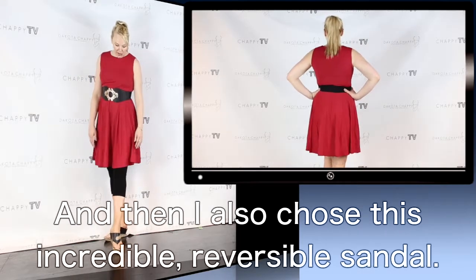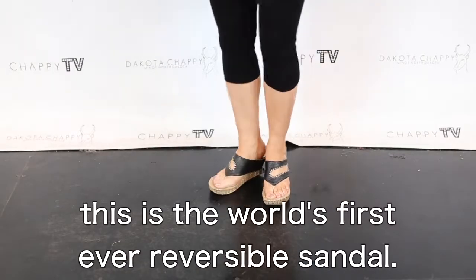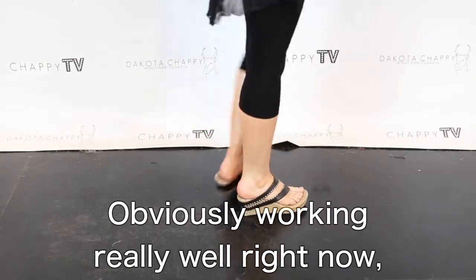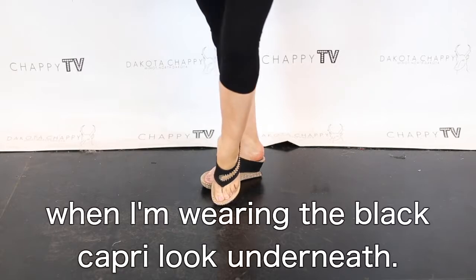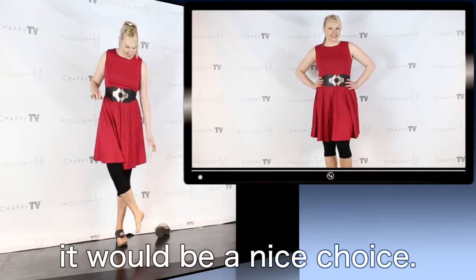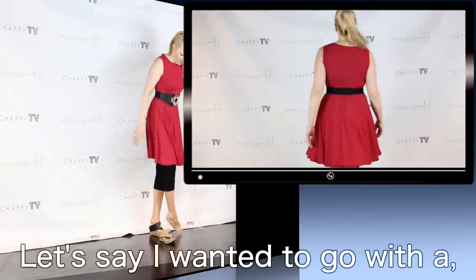I also chose this incredible reversible sandal. As you know, this is the world's first ever reversible sandal. It's obviously working really well right now when I'm wearing the black capri look underneath. But if I did want to wear this look bare-legged, it would be a nice choice if I wasn't using a black reference.